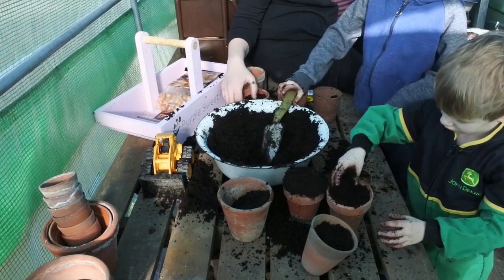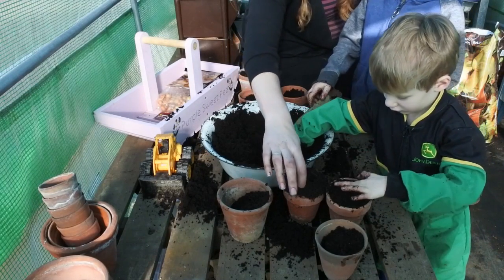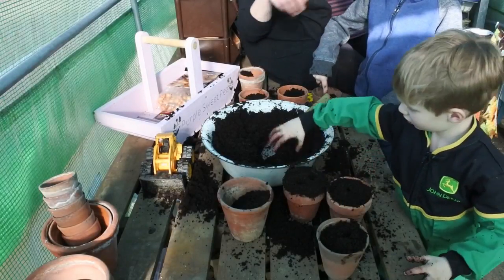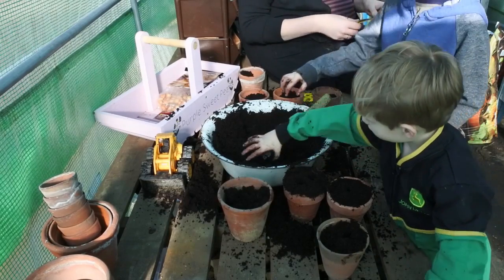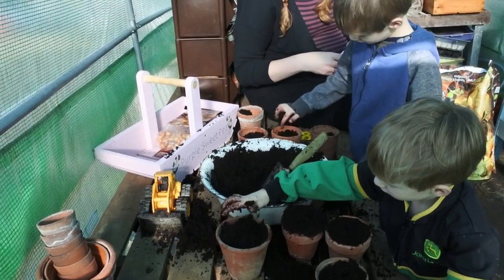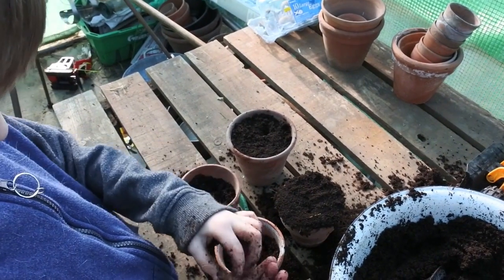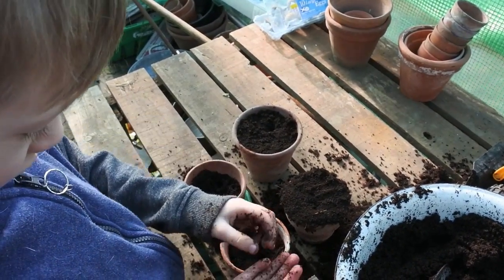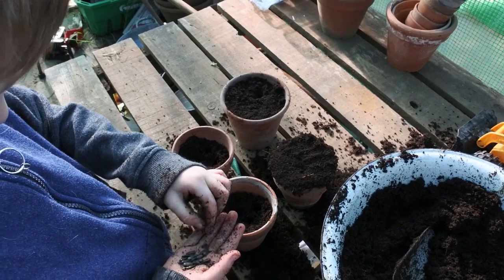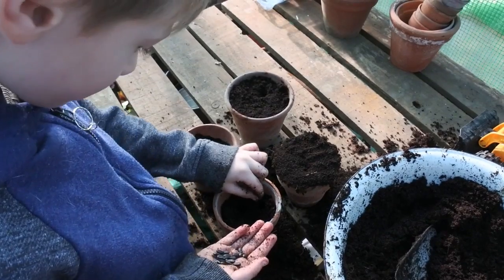We're going to fill these pots up so we've just got a little space at the top. Then what you need to do is use your fingers to make some holes where you're going to put the sunflowers in — you're going to put three seeds in each pot. Jewel, you're going to plant the Giant Single ones, and Sammy's going to plant the Little Leo. We're going to do two sowings of these. We're going to put them inside in a greenhouse and keep them just a little bit damp but not too wet, otherwise they won't germinate.